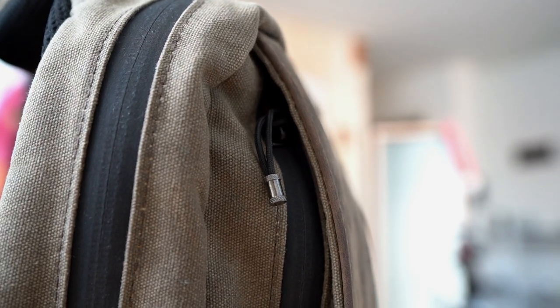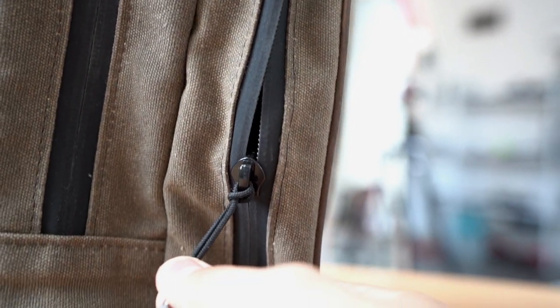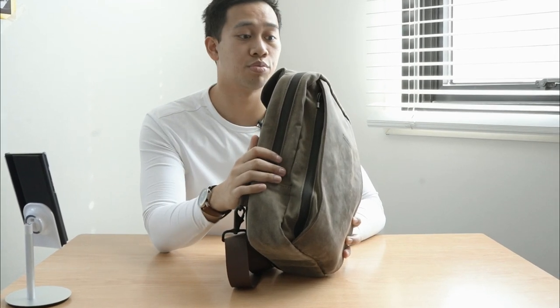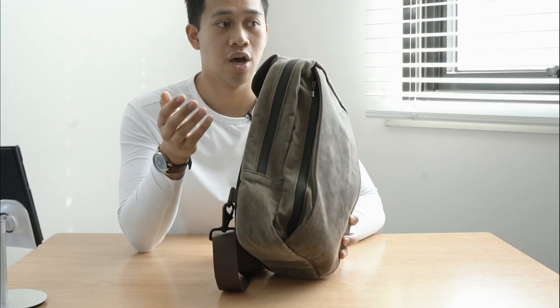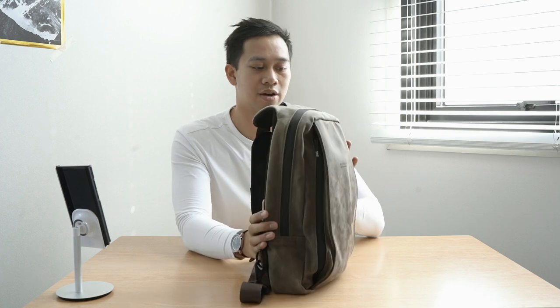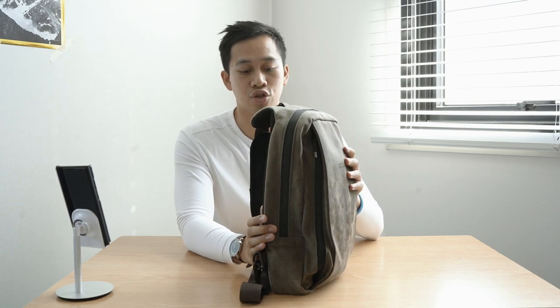Both the main compartment and the front zipper compartment have reversed zip tracks, giving it a very clean profile — you don't see the zipper tracks exposed. It's actually enclosed and waterproof as well. So if you find yourself caught out in some flash rain for a short period of time, you can rest assured that water is not going to get through the zippers. Although the material itself is not waterproof, all of this rounds up to make a really robust, highly rugged sling that you can trust.